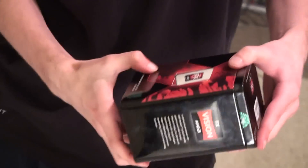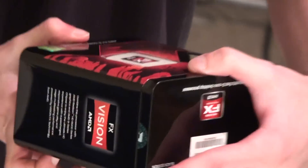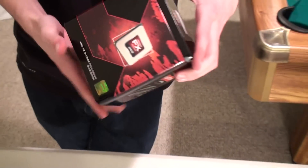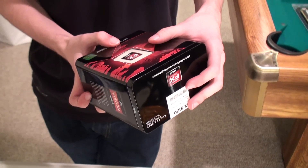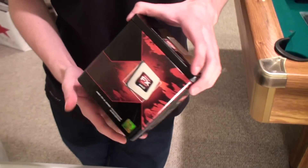Hey guys, it's Joe again. Today I'm going to be unboxing this PC for my brand new CPU that I'm building today. As you can see, it's an AMD FX8120, and it's the world's first 8 core processor, and that means it actually has 8 PCs in it — 8 parts. And this is the black edition, which means that the different colors mean different things, so the black is the fastest.